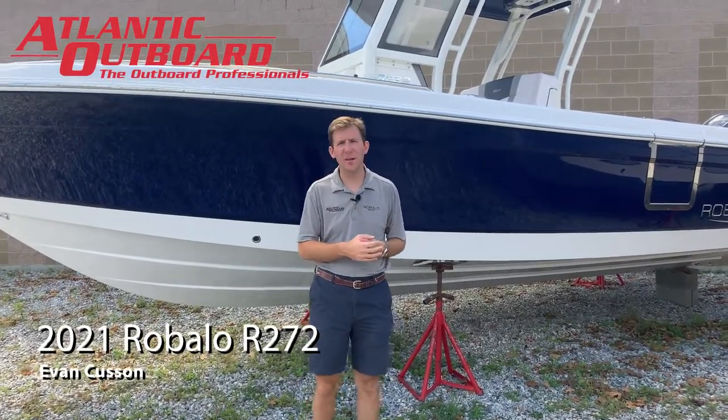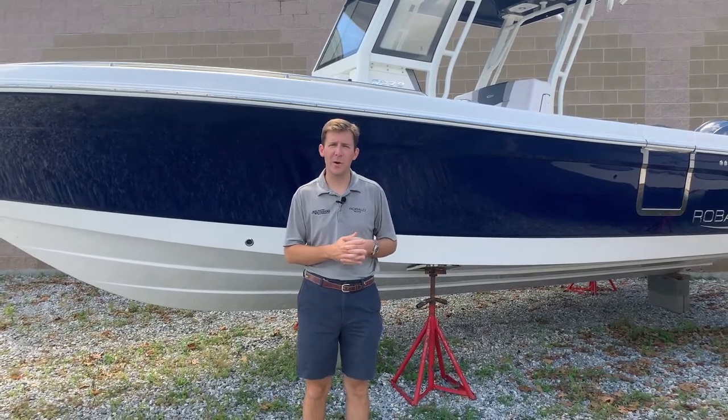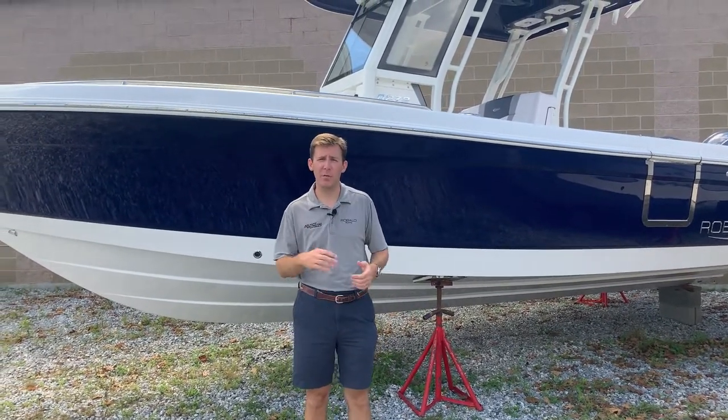Hi guys, Evan from Atlantic Outboard here. Today I'm going to walk you through our new stock boat — it's a 2021 Rabalo R272 powered with twin Yamaha fly-by-wire four strokes.